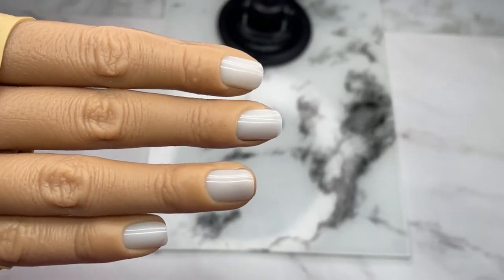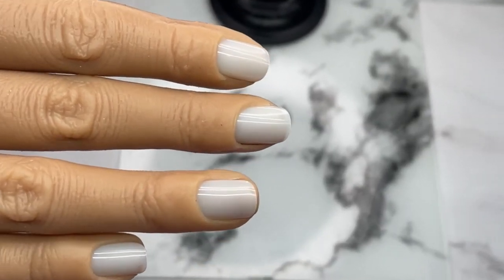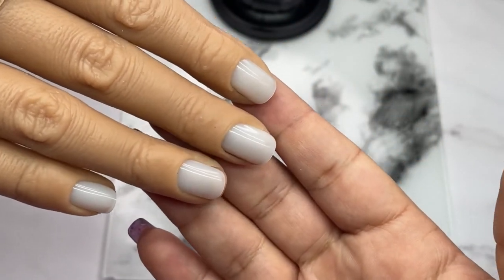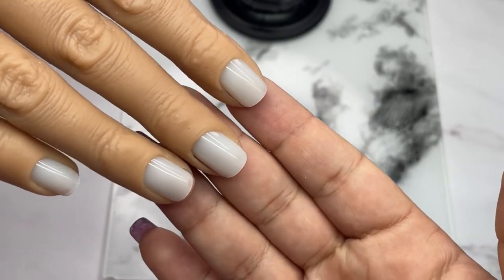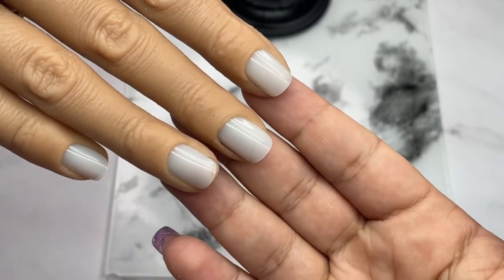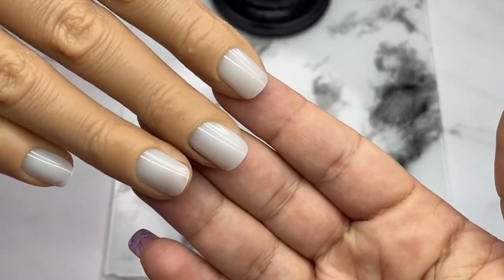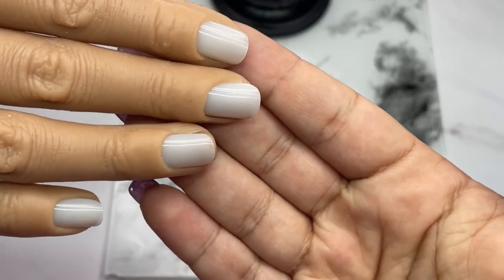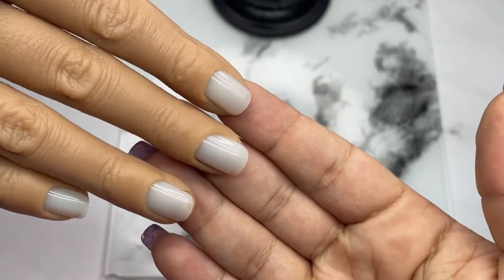I'll zoom in to hide the elastic band a bit better. This is what I would do to showcase my work after I'm done — you just need the fingers really, and the longer the nails are, the less fingers you need on show and more of the tips.